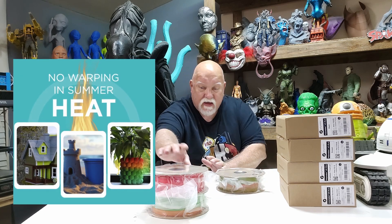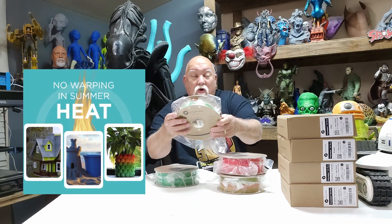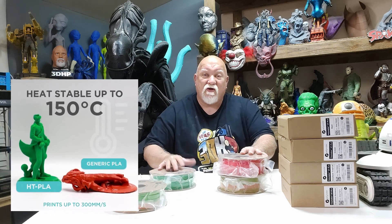I have a green, a red, a gradient tropical, and what's this one called? Gradient rainbow. Let's open them up and take a look — I'm going to give you a close-up of all of them. I want to print some really cool stuff that's going to go outside.